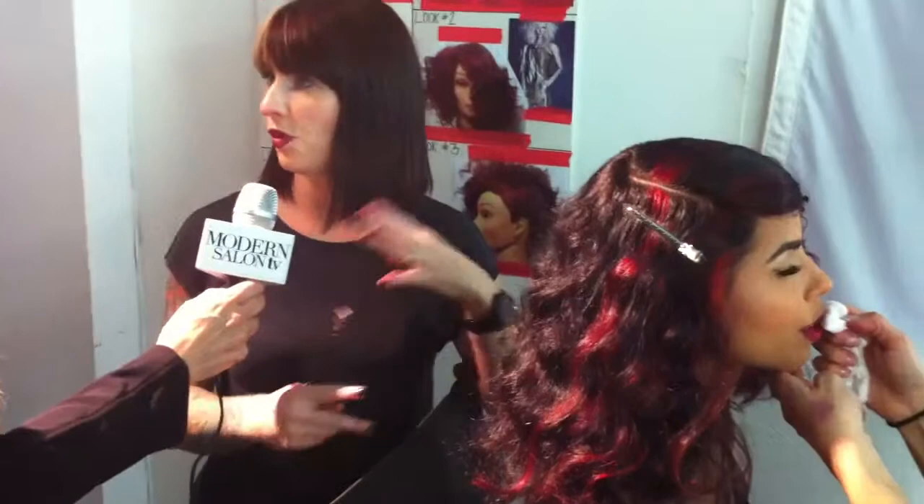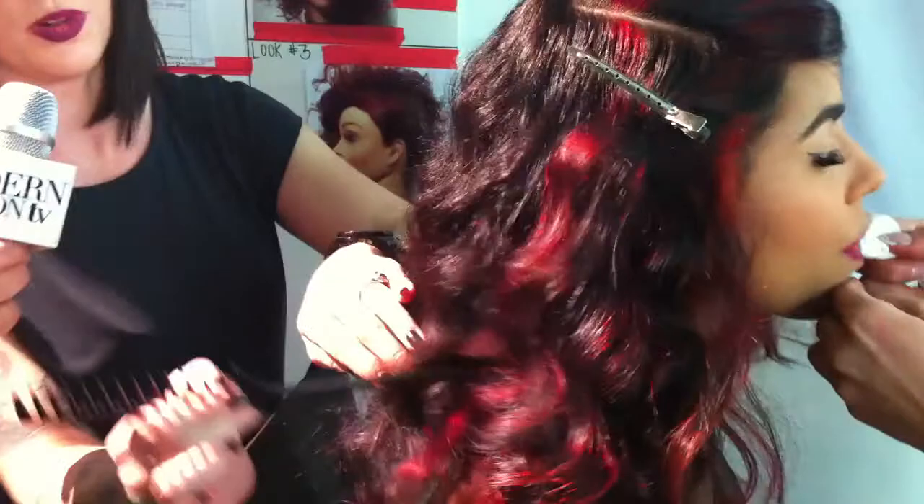Today was all about creating dimension and beautiful colors that kind of dance within a nice base color. As you can see here, we have these beautiful fashion tones happening around the front. I played with a red-violet tone, as well as an intense red, as well as a copper. You can see those all kind of playfully sit within this nice level five gold-violet base really beautifully. Her color personality is called Cupid's Revenge, which is totally suiting and beautiful and fits her fierce, gorgeous locks.